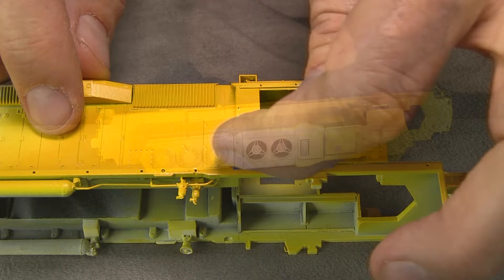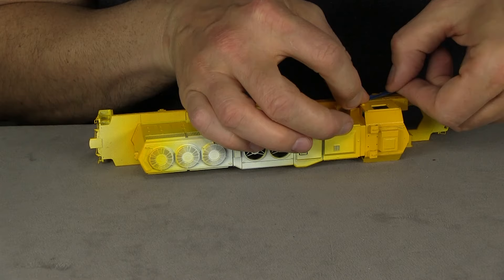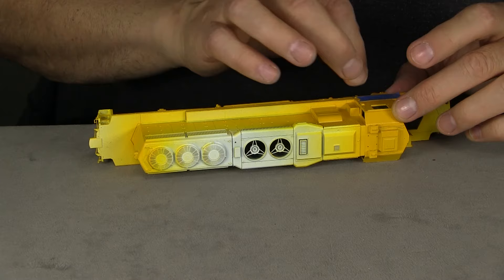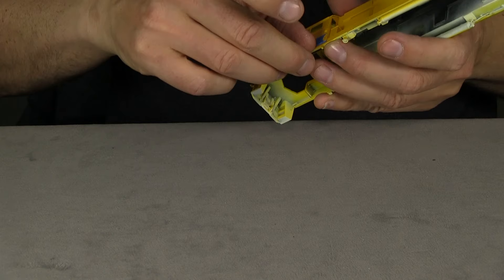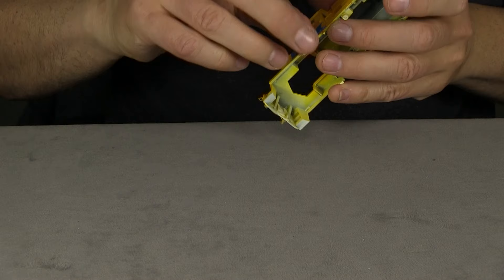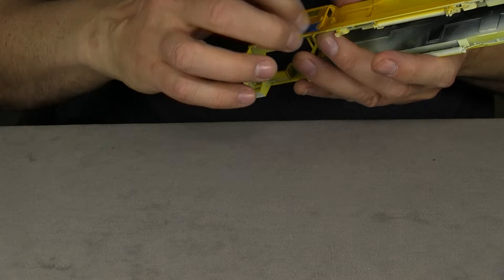This is one of those processes where we're going to have to do it to both sides — we'll show it in its entirety on one side and just realize you'll have to do it again on the other. The important thing to remember is to place this stuff very carefully, triple-check it with your reference material, and really push down on the tape with your fingernails to make sure you have a good seal.